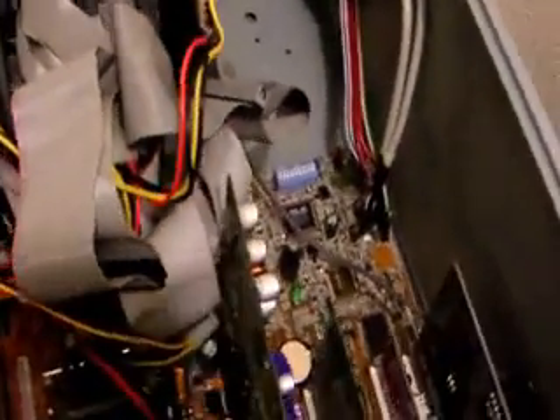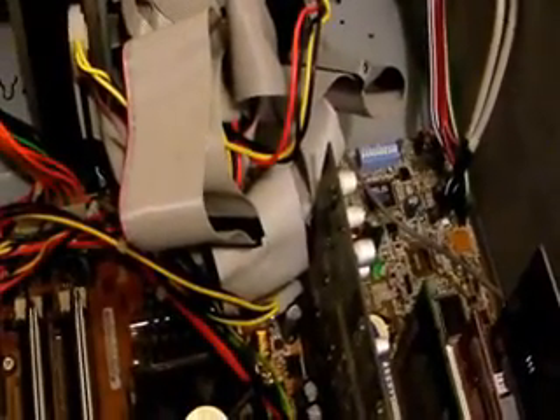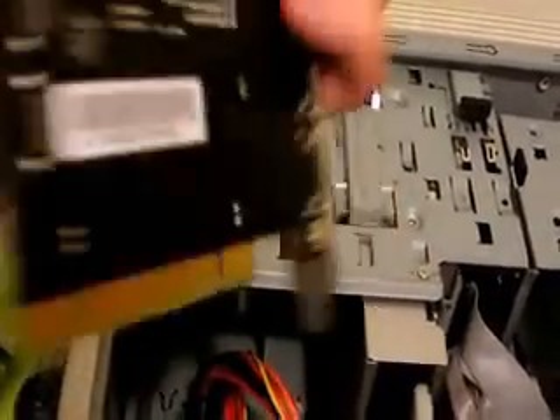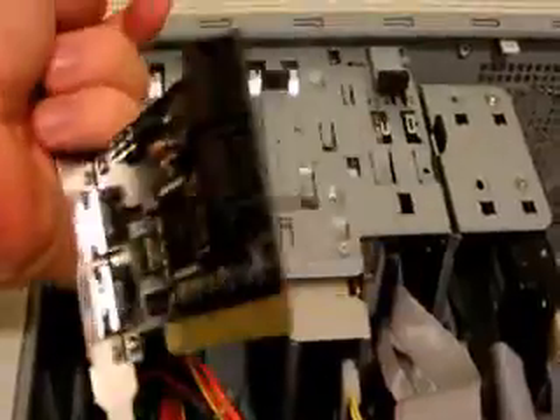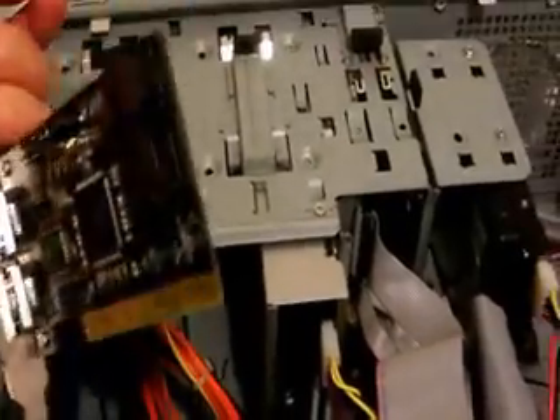If you look at the slots here and how this motherboard is made up, this came out way before SATA even existed. So we'll also need this card, which is a Roswell RAID card. I'm going to use it not for its RAID capabilities, but for its SATA capabilities. It's a 4-port card, so I can mount the 1TB drives in this ancient machine.